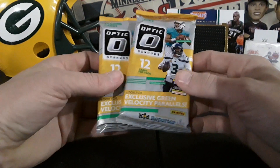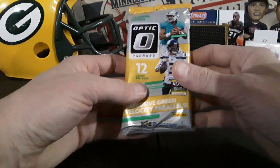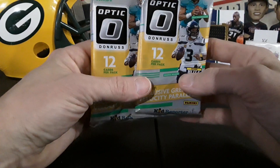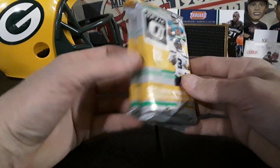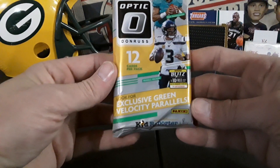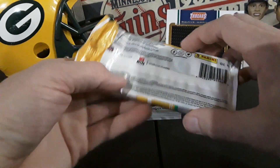Super pumped about that. I wish they would have had a blaster or something because obviously they're way better than the fat packs. I remember last year I always saw fat packs and it's like $9.99 for a fat pack of Optic and I'm like, 'oh that's way too expensive.' But now this year you see them, it's like, 'oh fat packs Optic $9.99, can't go wrong.' It's crazy what the difference of a year makes.